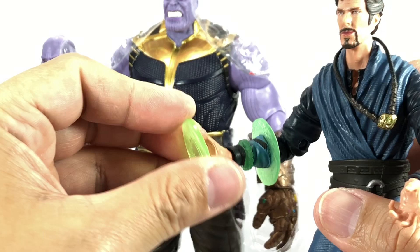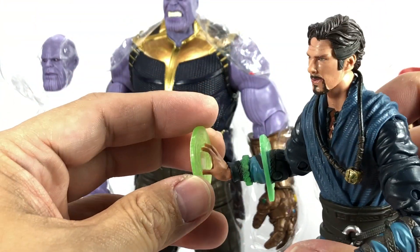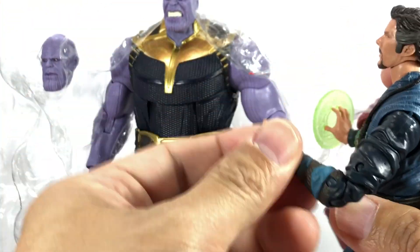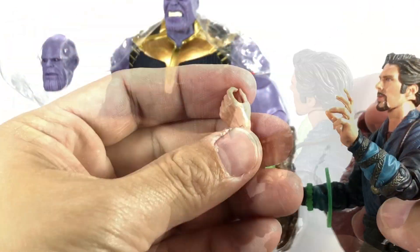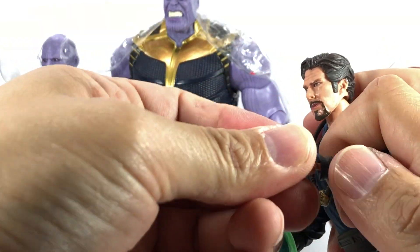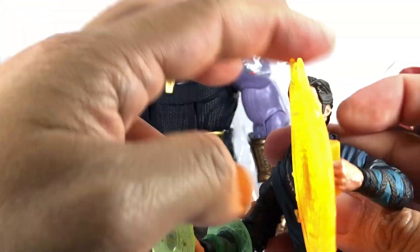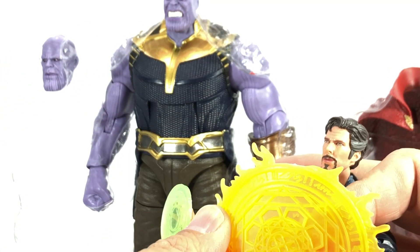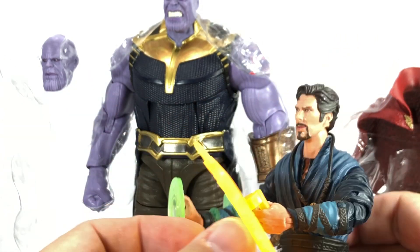Whereas his other hand can do the magic portal-opening effect, which you could swap out for the shield magic piece. It's a little bit softer than I remembered from the original Doctor Strange figure. I thought that one was painted — this one is just unpainted.